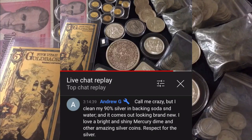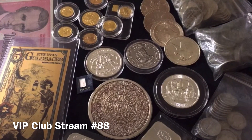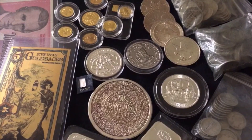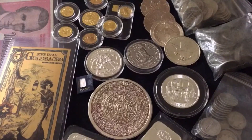They call me crazy, but I clean my 90% silver in baking soda and water and it comes out looking brand new. I love a bright and shiny mercury dime and other amazing silver coins. I see nothing wrong with that. I personally do not clean my 90% silver — I'll be honest, I kind of like the way it looks weathered. I like that older look that it has. I just think it looks kind of cool, which is why I'm letting this Aztec calendar tarnish and tone over time. I personally love the way it looks.